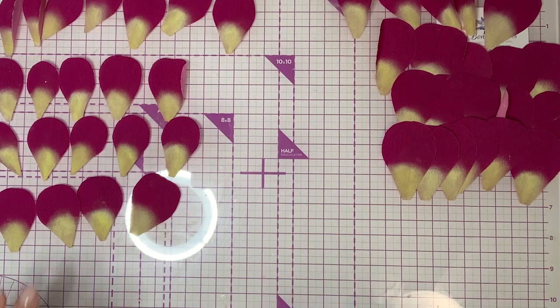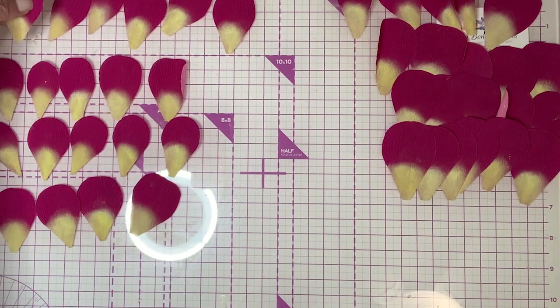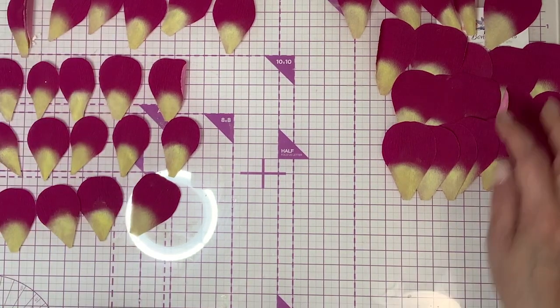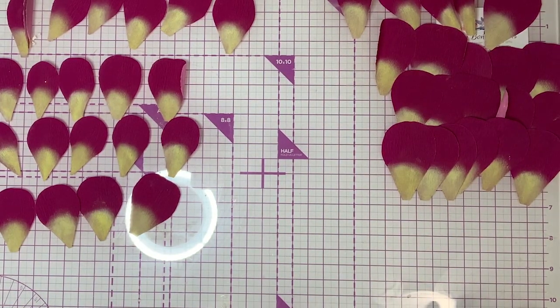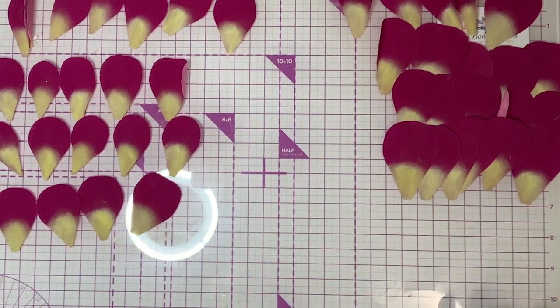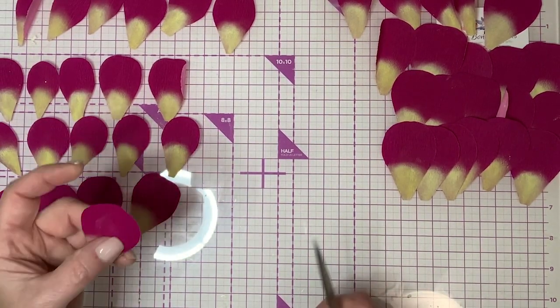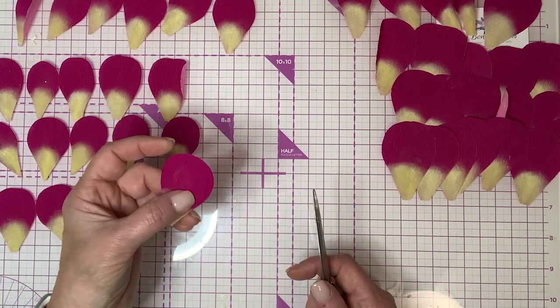Welcome back! I've colored all my petals. I have about 22 of the small ones and about 20 of the big ones. We will not need all of these, but I always like to have a few extra. Now I'm going to show you how to shape these petals — we're going to use our scissors.